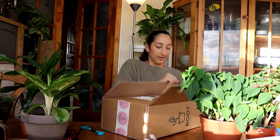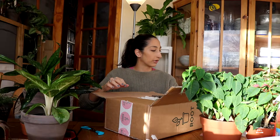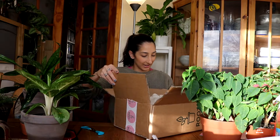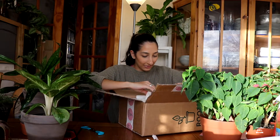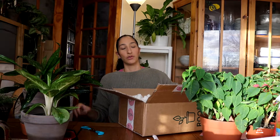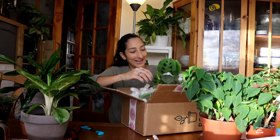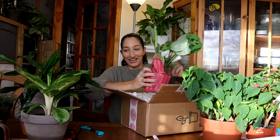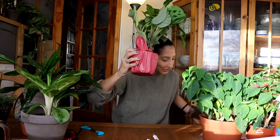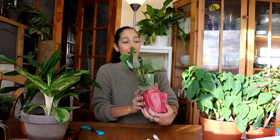Oh, I can see it already — it looks so pretty! I'm excited, I can see it, oh god. Okay, now I have to move the packing nuts out of the way because I don't want to make a mess. Oh my god, it's so pretty! Okay, you guys have probably seen it already — so this is a variegated Maranta, and oh my lord, it's so pretty!